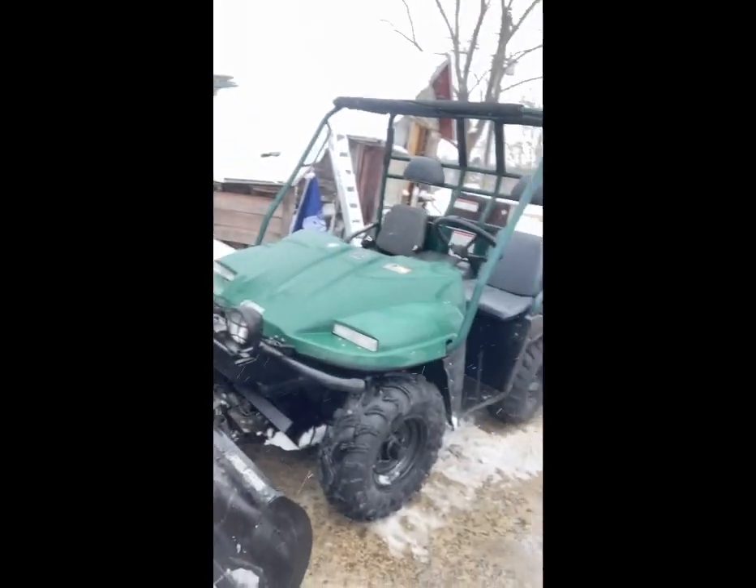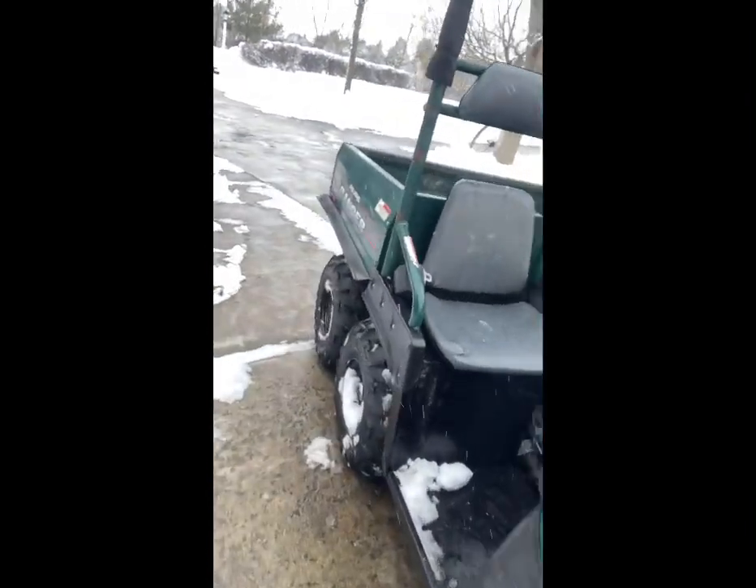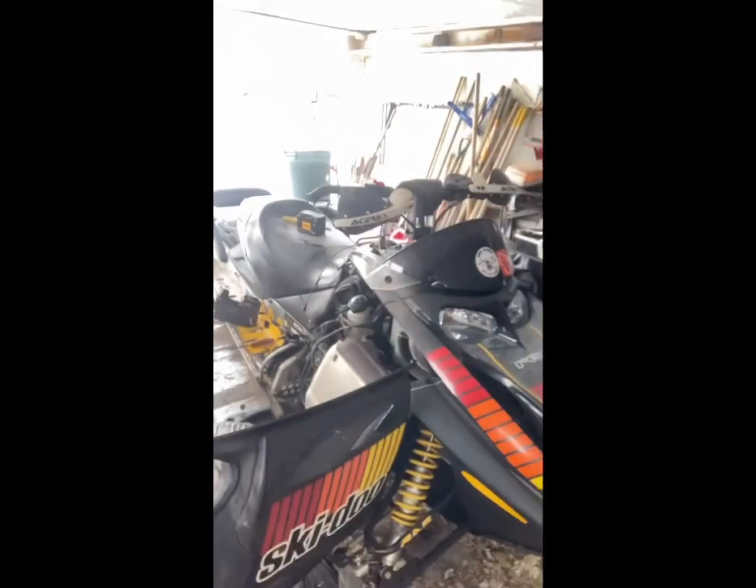I'm gonna put it back together once we get back. And yesterday we found this — it's a Polaris Ranger 6x6 with a plow. Just got that. And this is my dad's snowmobile — he bought this thing about a year ago, it's a Ski-Doo 600. And then Jesse has a Polaris XLT 600. I think they're working on it right now.